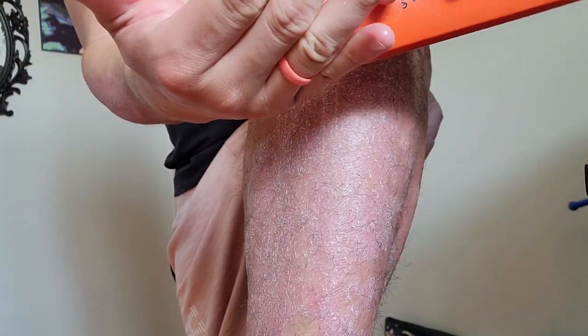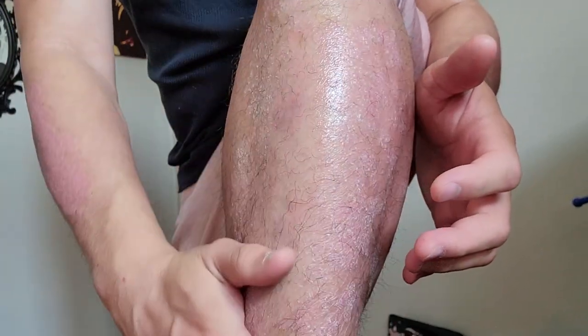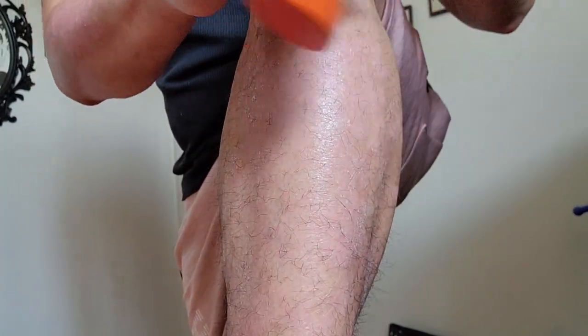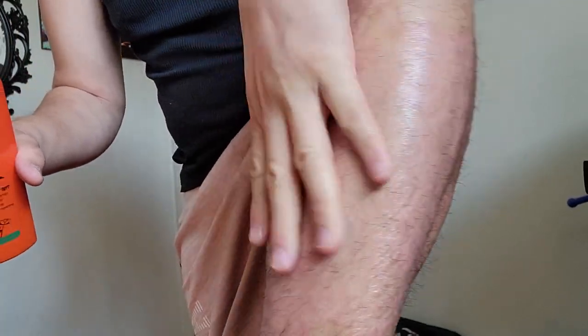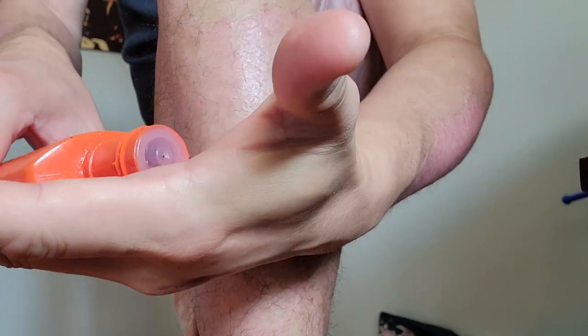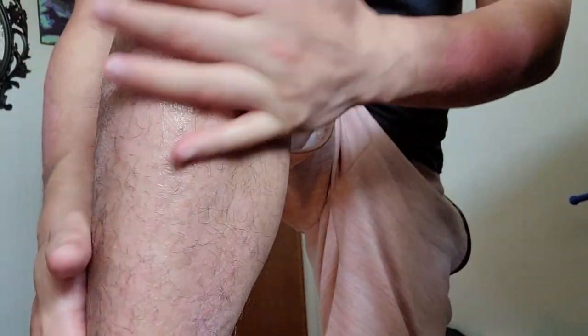All right, let's do this leg. As you can see it just starts wiping away. Like I said, you don't even need to do all that much. For me, I'm literally putting in like a dime-sized blot of oil in my hands — you can't see it on camera. Once again, wipe it away. It's that easy.